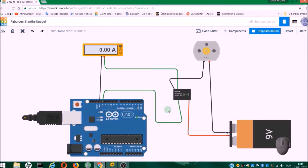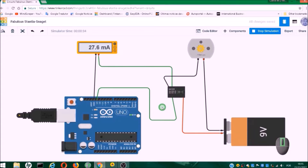Hello! In the previous video, I showed you how to do the simulation of this circuit. In this video, I will set up this circuit and make it work in a simple car.